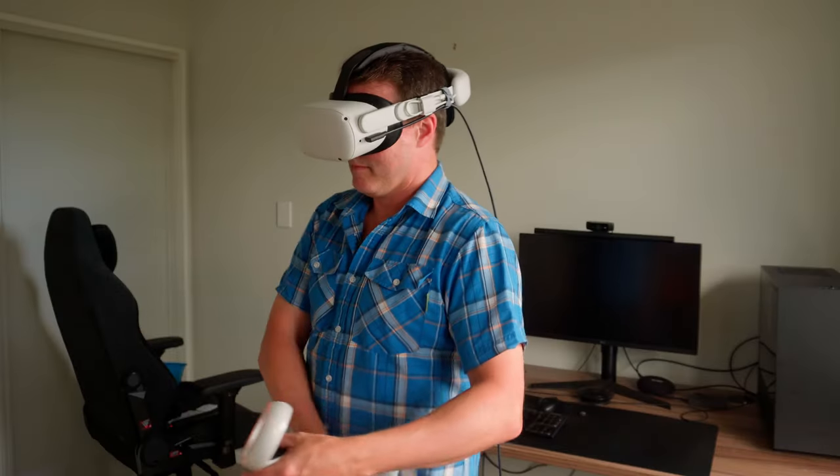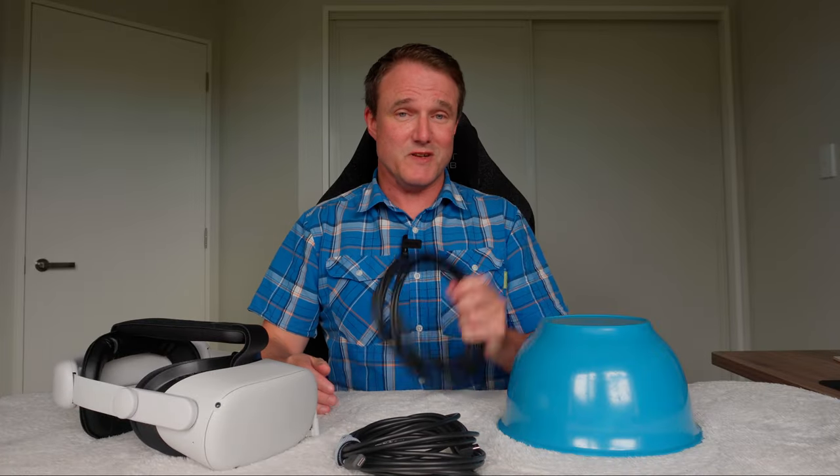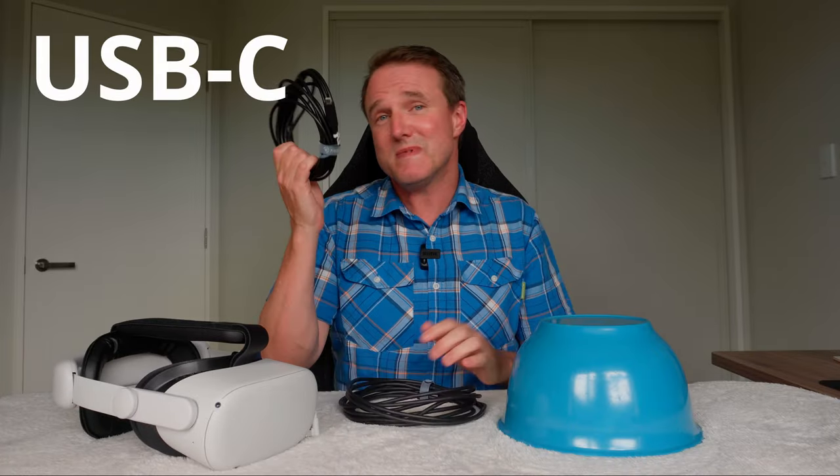Want to know how long you can play PC VR games on your Quest 2 headset using a USB cable before it runs out of power? Want to know whether there's a difference between using a USB-A cable or a USB-C cable? And what's the mystery cable I've got under here? Welcome to my tech gear — let's find out!